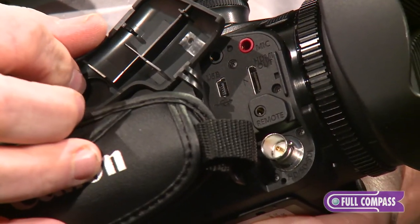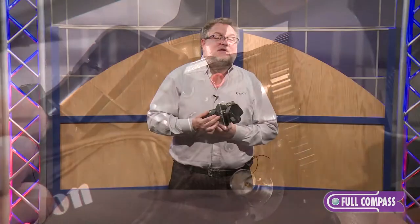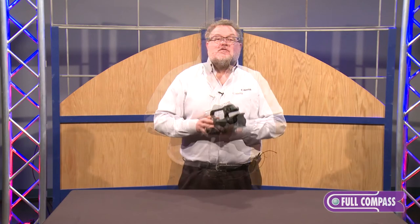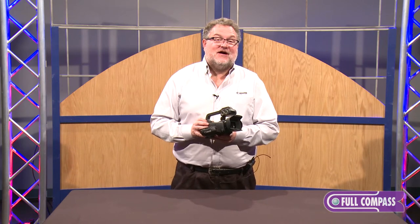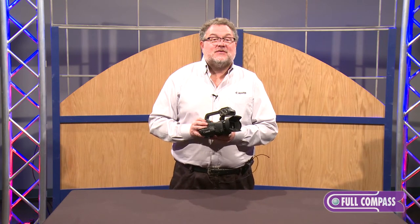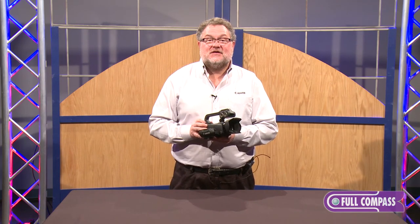The only difference between the XA20 and XA25 is this HD-SDI output. For more information about the Canon XA20 and XA25, please go to fullcompass.com or contact your Full Compass sales representative.